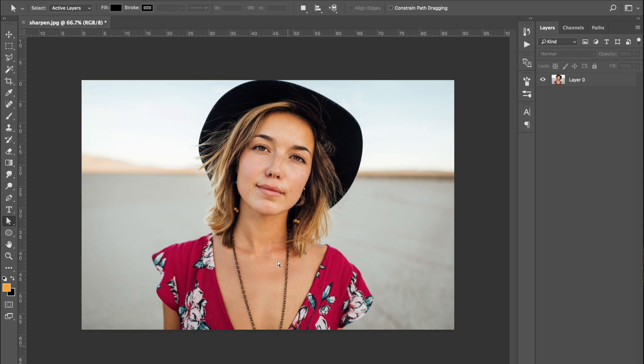Hey guys and welcome back to another video. Today we're going to be doing a Photoshop tutorial and we're going to be sharpening an image using only Photoshop.